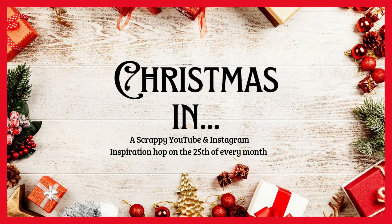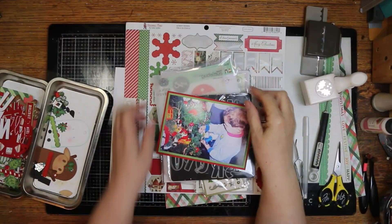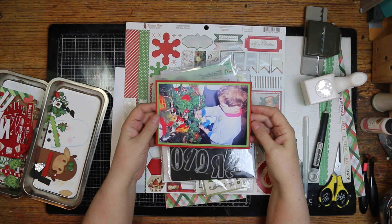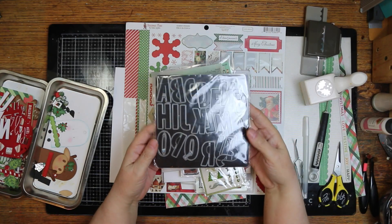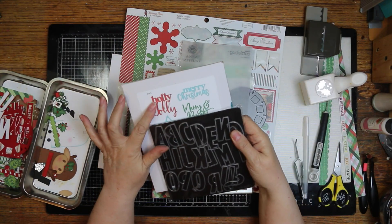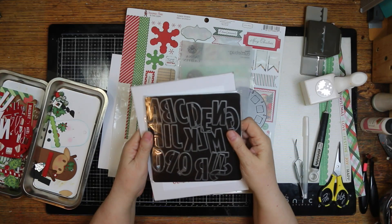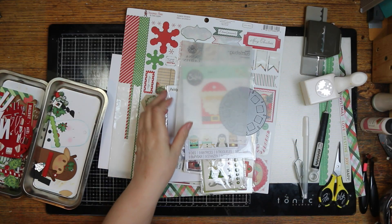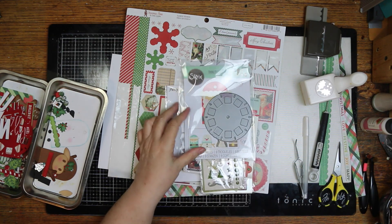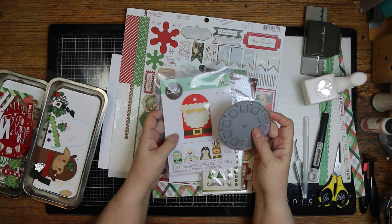Hi, it's Ronnie, and welcome to Christmas in June — a scrappy YouTube and Instagram inspiration hop on the 25th of every month where we all do something Christmas. I'm going to scrap a photo of one of my grandsons helping me decorate the tree. I'll be using these Close to My Heart dies, a Diamond Press die for the 'Holly Jolly' title, and an Anna Griffin embossing folder — something holly or evergreen.